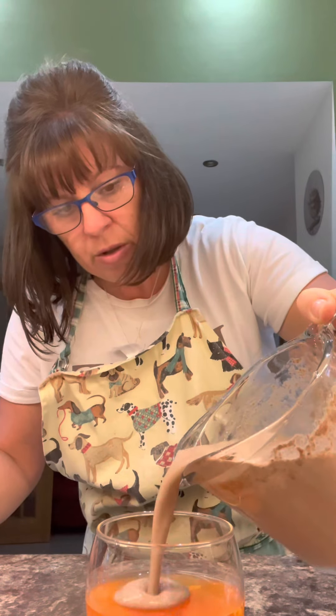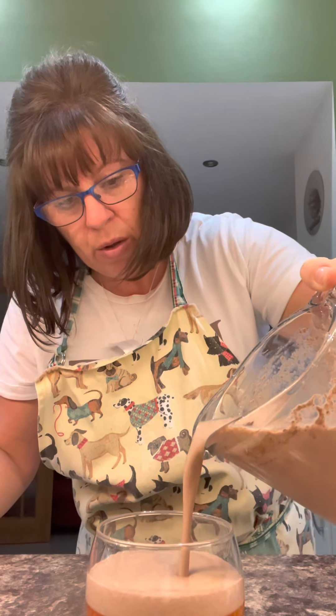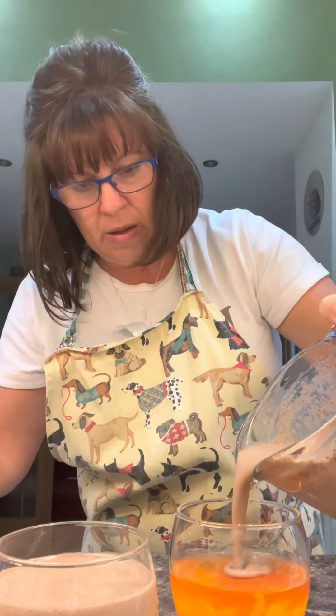Just top it up and share it between the four. Back in the fridge to set — it doesn't take long for that to set.